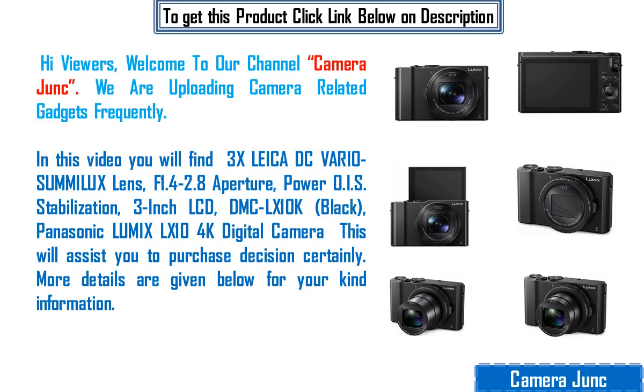Hi viewers, welcome to our channel Camera Junk. We are uploading camera-related gadgets frequently.